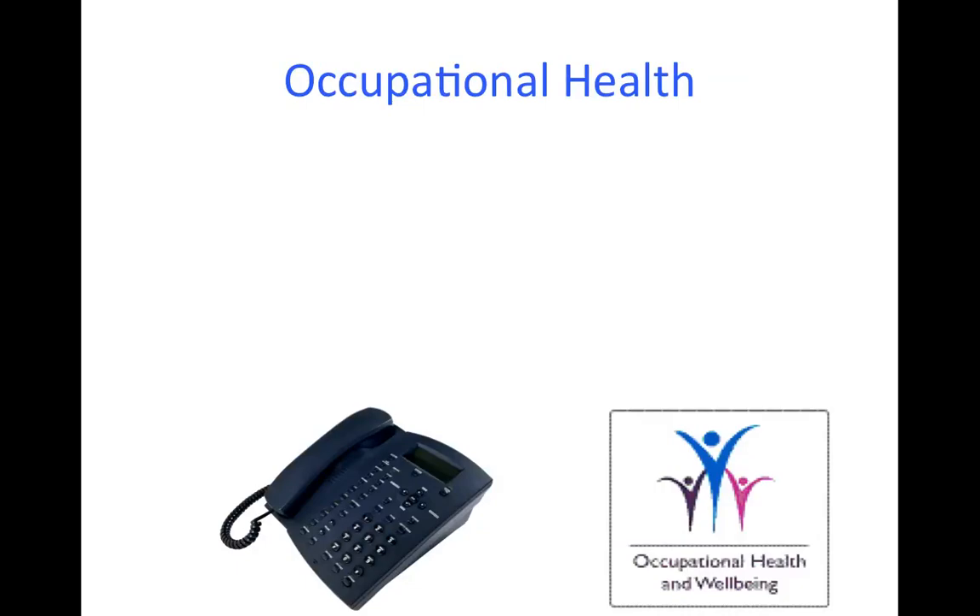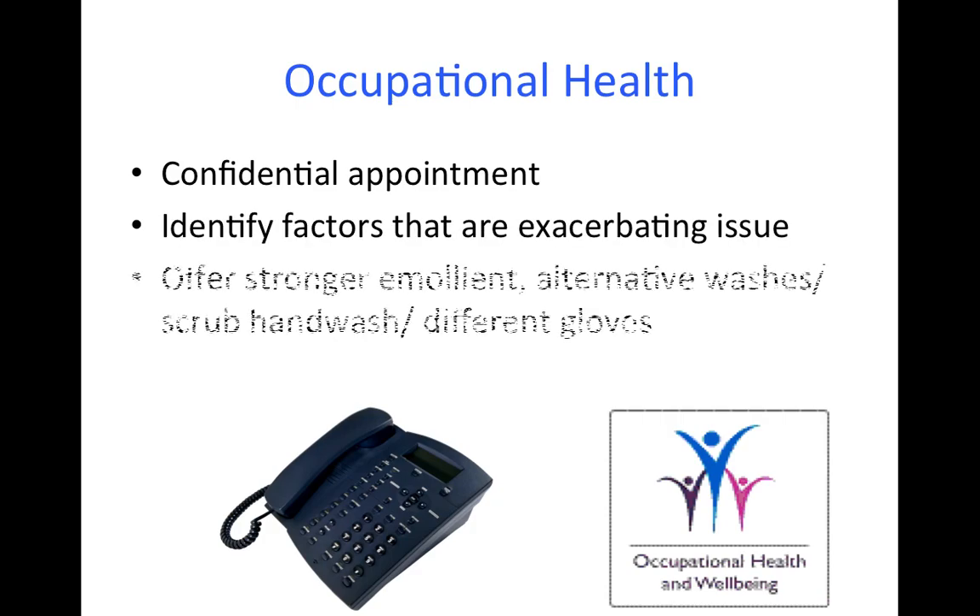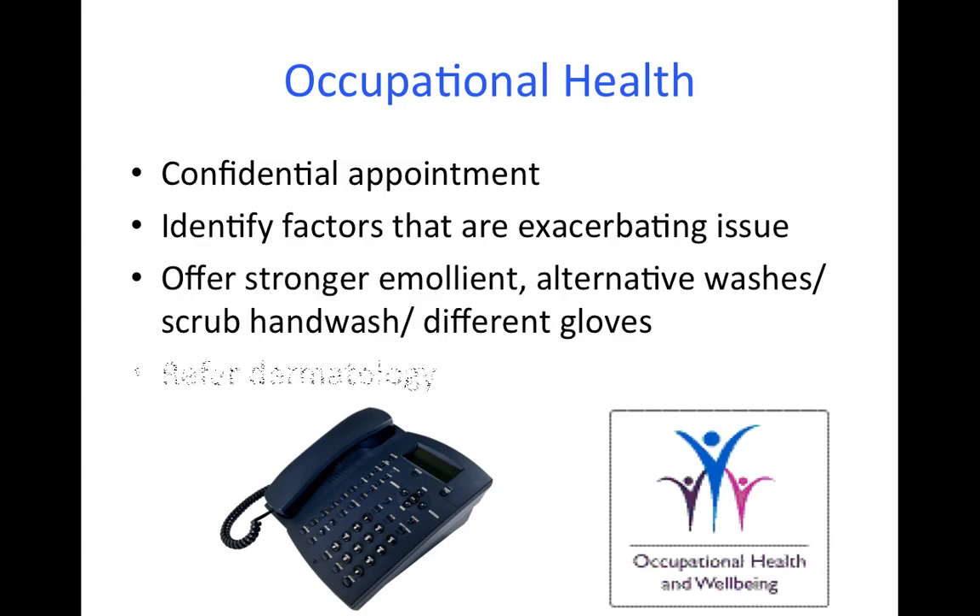If you do report a problem to occupational health, we can offer you a confidential appointment to consider what factors are exacerbating the problem. We can offer you stronger alternative emollient treatment, hand washes and gloves, and if necessary, refer you on to a dermatologist for further investigations and advice.